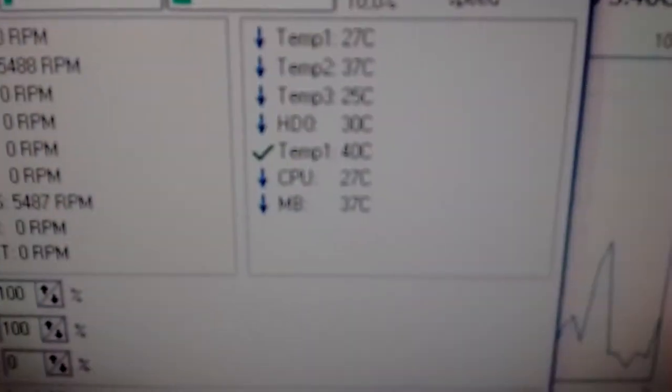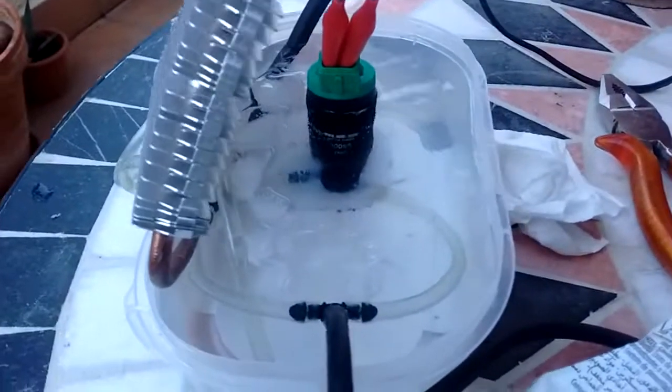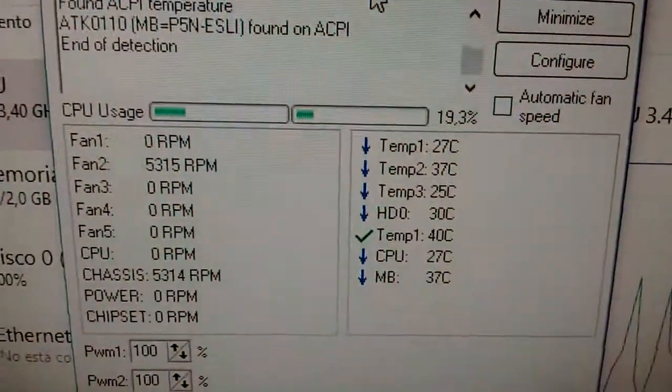This is more like it — 27 degrees Celsius. With the ice in there, we are actually below ambient temperature.